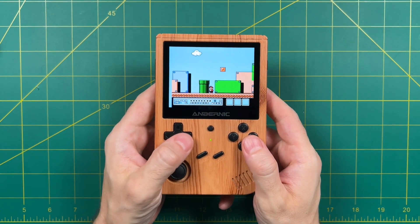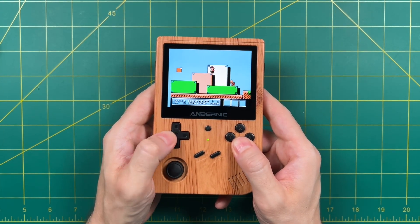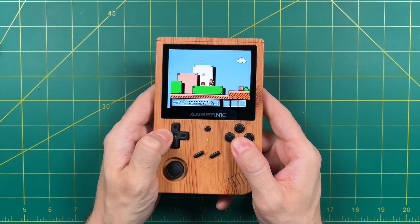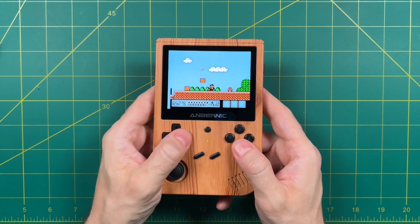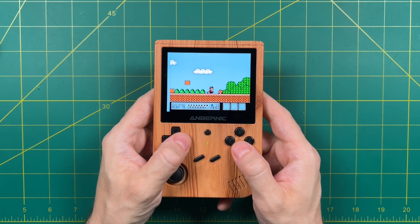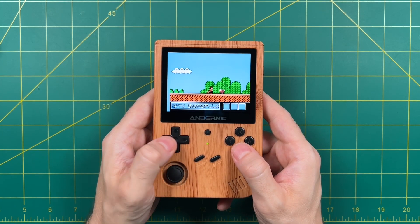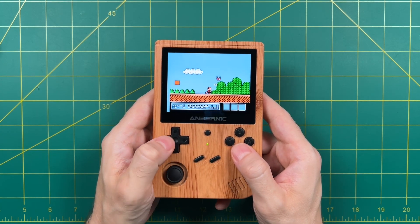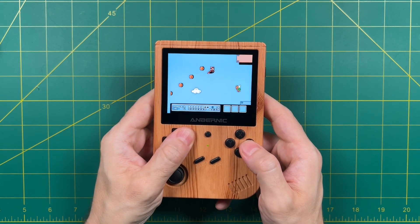Hey everybody, this is Russ from Metro GameCore. Looking at this footage you might be thinking he's playing Super Mario Brothers 3, but this is not just any copy — this is the exact version I played as a child. In this video I backed up the original Nintendo cartridge I had as a kid, made a ROM file out of it, and put it on one of my favorite retro handhelds. I'm going to show you how I managed to do that.